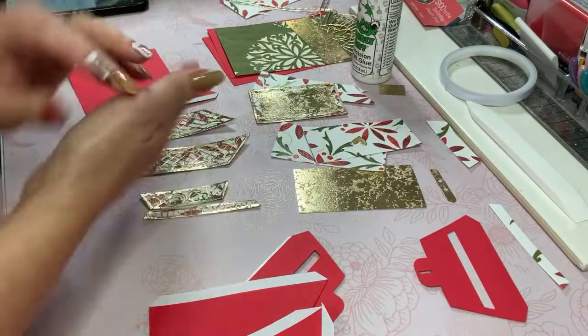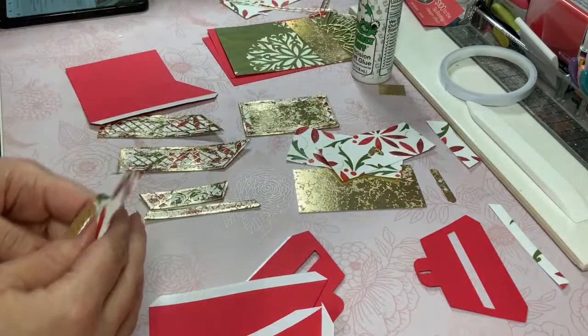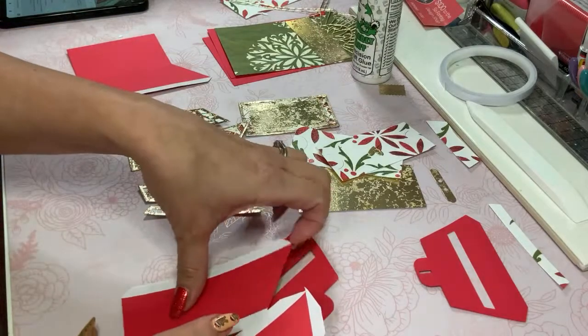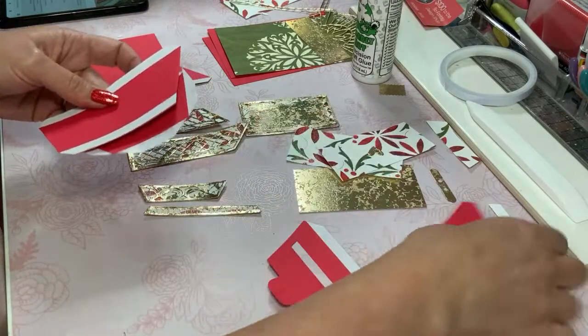I think I kind of threw myself off a little bit because I cut out duplicates of certain things. I'm trying to look at this and simplify it in my mind for a second, because I don't think I needed as many pieces and I got ahead of myself.